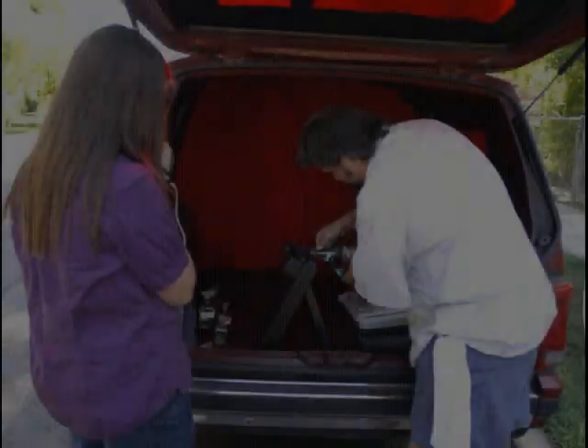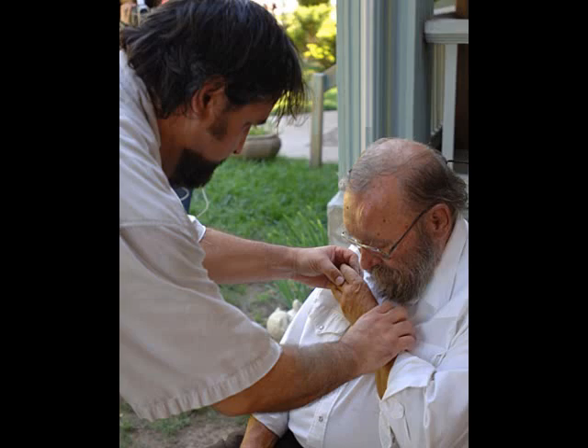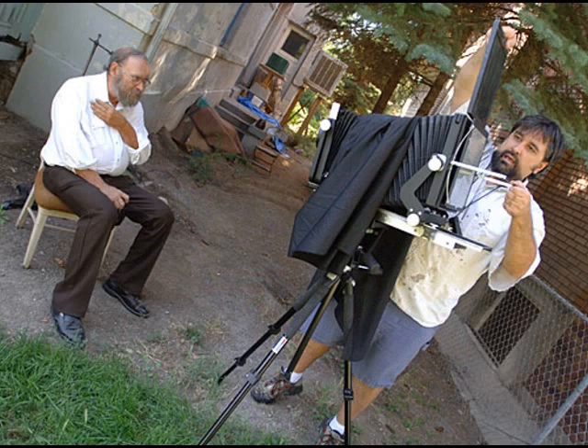Last year I bought a 1990 Dodge Caravan and put a darkroom in the back of it. This has allowed me to take wet plate on the road and do portraits outside of my studio. While this is exciting, it presents a whole new set of challenges and makes me appreciate the photographers of the 19th century even more.